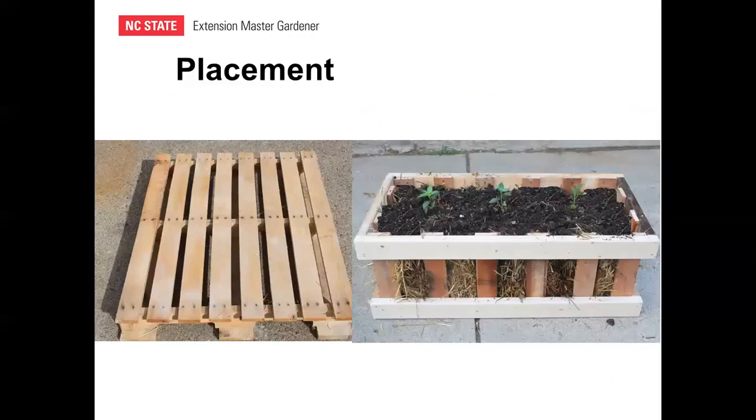One other idea is to place straw bales on wood pallets. If you have a low spot in the garden that stays wet, it's good to elevate the bale off the ground. You can actually stack three, four, or five wood pallets on top of each other, place the straw bale on top, and have a raised bed at about waist height. Somebody has also created a very nice-looking planter with an inserted straw bale that could even be planted to make it more decorative.